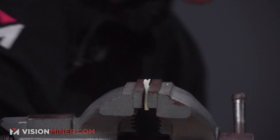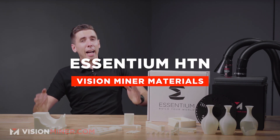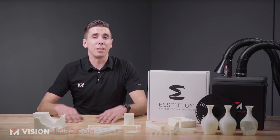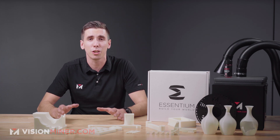Today we're talking about Ascentium's HTN, or high temperature nylon, which is a polyamide-based chemistry that has improved mechanical and thermal properties compared to standard nylons. Additionally, it's a super easy to print, pretty low-warp material that has super high toughness and really good wear resistance.